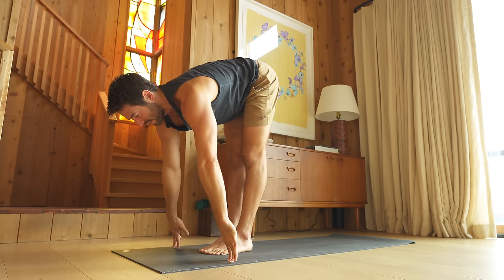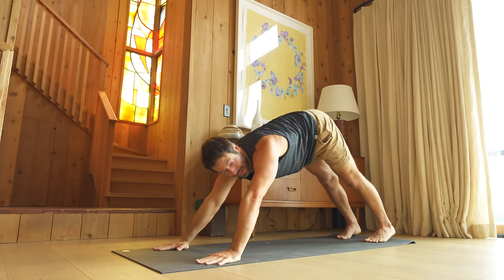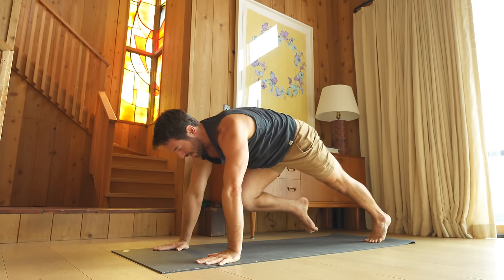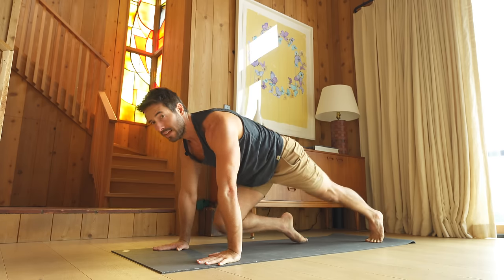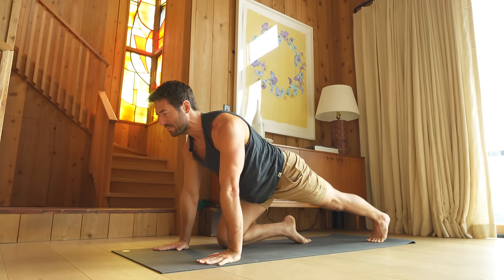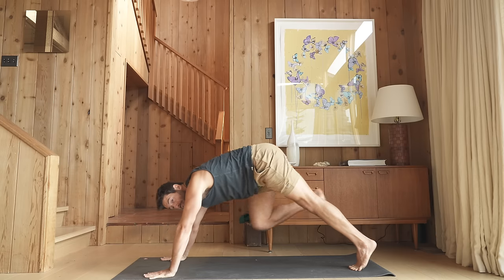Inhale, come up halfway. Exhale, step back. From plank pose, glide back into down dog. Shift into plank and pull your right knee up. Inhale, tap your knee down and lengthen. Exhale, pull back up. Inhale, tap down. Exhale, pull up. Inhale — three-legged dog. Bend your knee, open up your hip, keeping your lower back long.